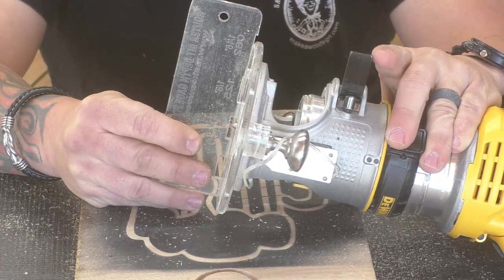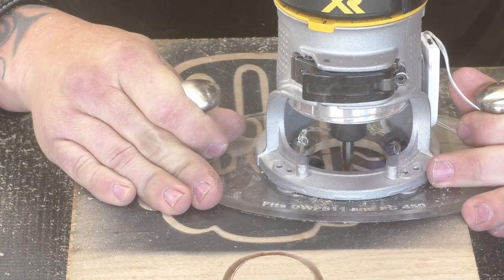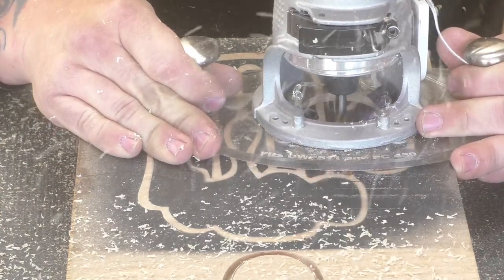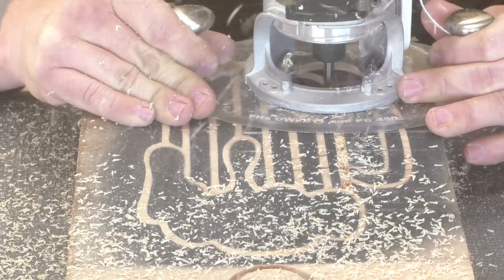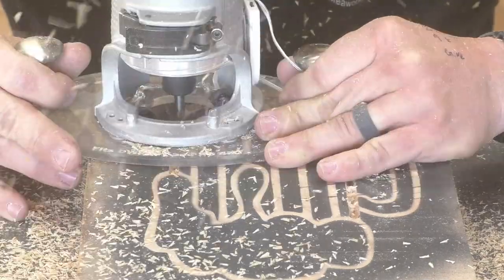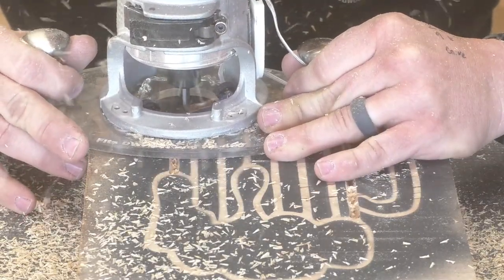Then I switched to the 60-degree bit at 3/16 steps. These are nice thick lines so I didn't have to worry about any sharp corners or anything like that. The 60-degree bit really takes wood out fast and gives a nice fat line.